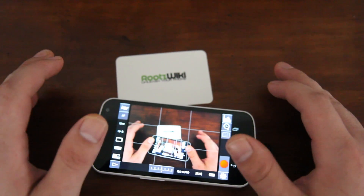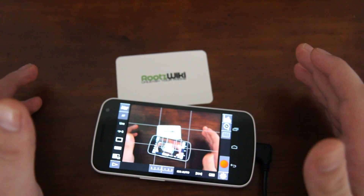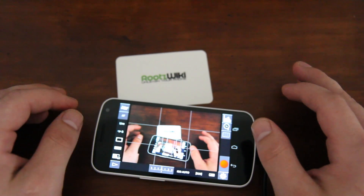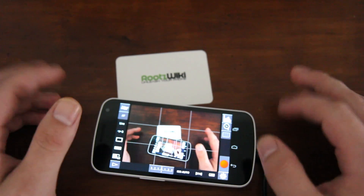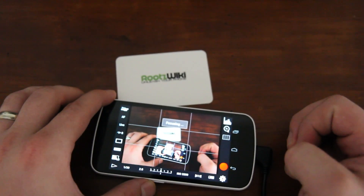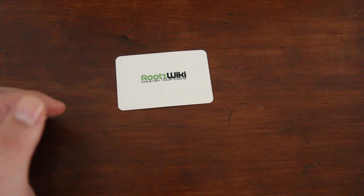Huge shout out to Chainfire for sending this over to us to play with. What's required to get this working? It's all plug-and-play — as soon as you turn on your camera and plug it into your phone, it just works. It pops up and asks what action you'd like to use, and you tell it you want to use DSLR Controller. One thing to note: you do need an OTG cable.